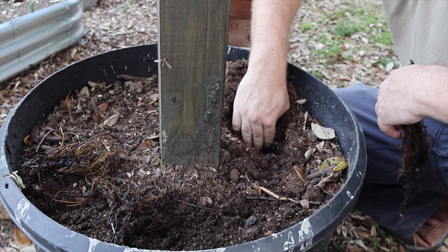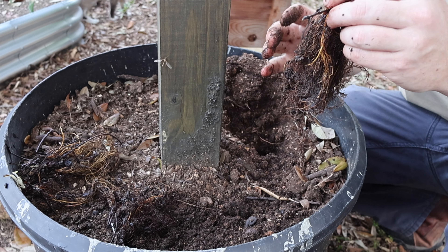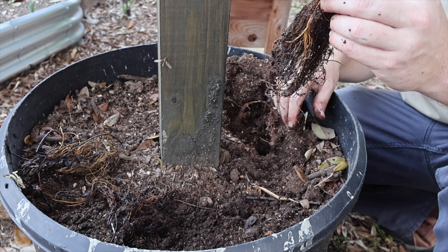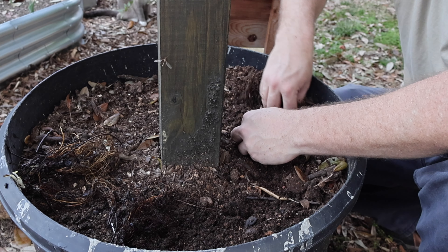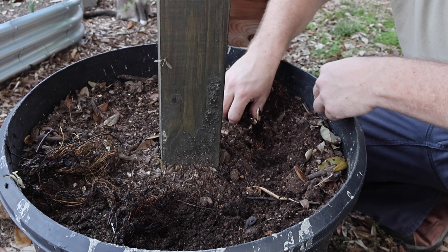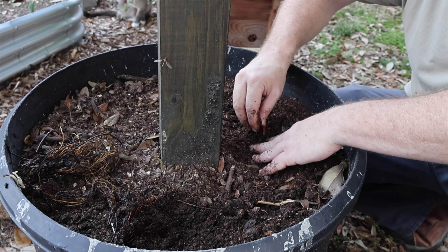When we plant these strawberries we want to make sure our hole is deep enough so that the roots aren't bunched up too bad. We want them to dig down just about as deep as they possibly can, and again we want to make sure that crown is just above the soil so that we don't get any root rot.